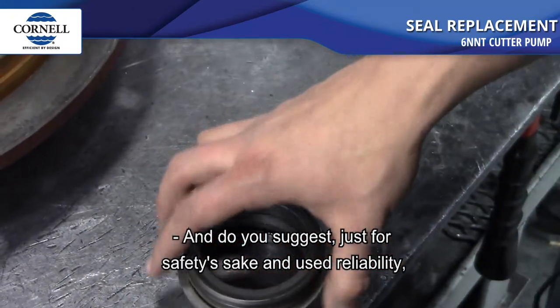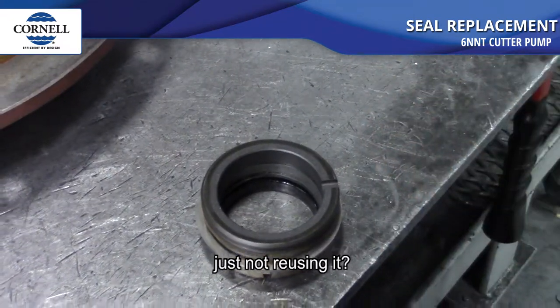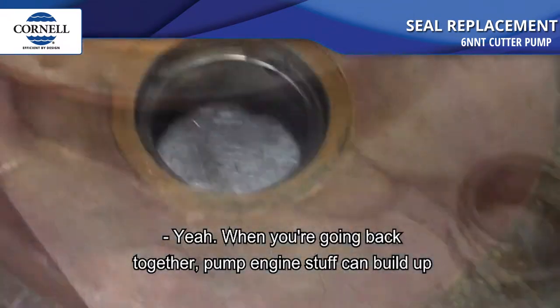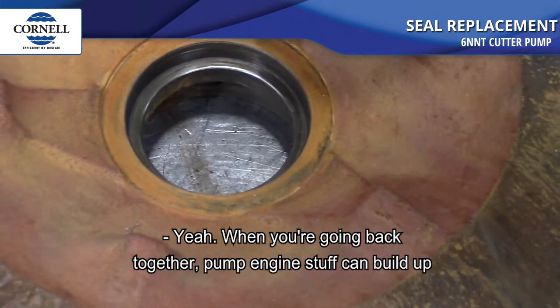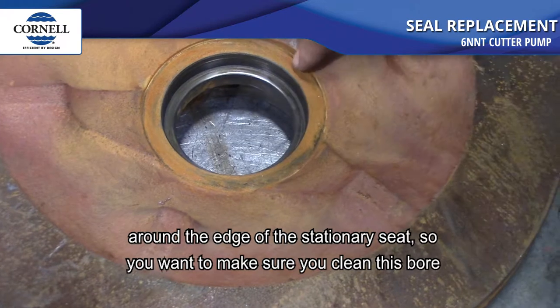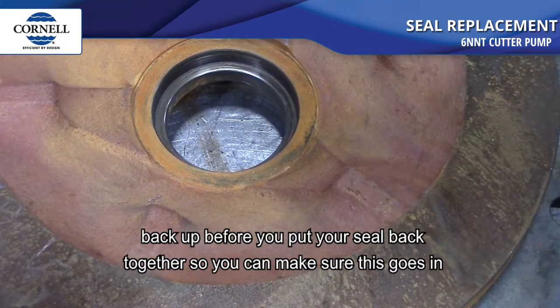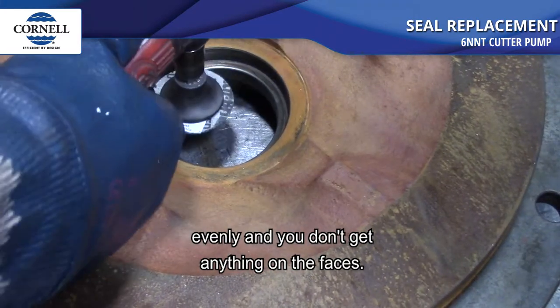For safety and reliability, it's suggested not to reuse the seal. When you're going back together, pump debris can build up around the edge of the stationary seat, so you want to make sure you clean the bore back up before you put your seal back in so it goes in evenly and you don't get anything on the faces.